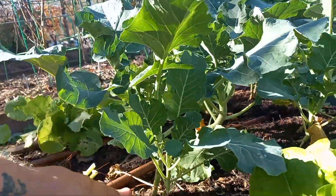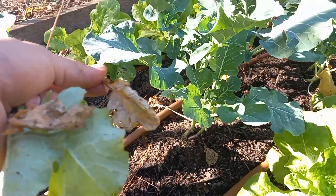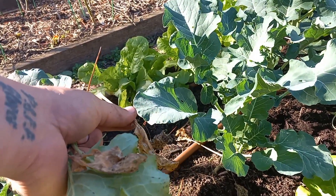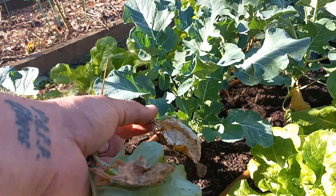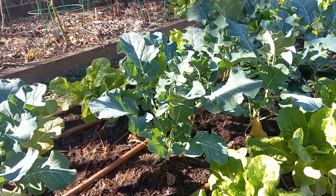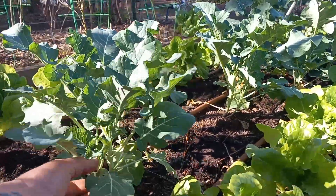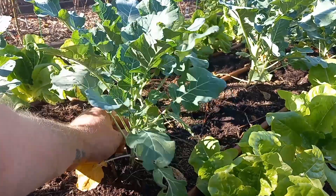Those will — like this one has — touch soil, start to decompose, and be a vector for disease, for bacteria, for fungus, even for snails to climb up those and onto your healthy plants. So you want to take those, throw them in your walkway, put them in your compost pile, and rinse and repeat. Do that same process with all of your plants.